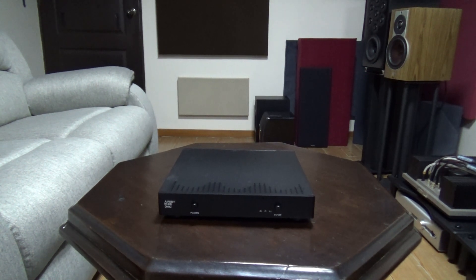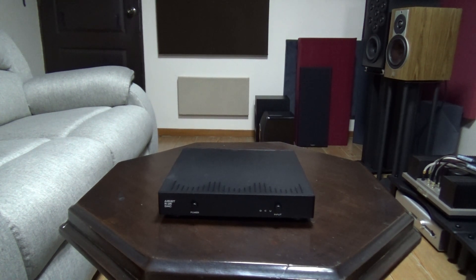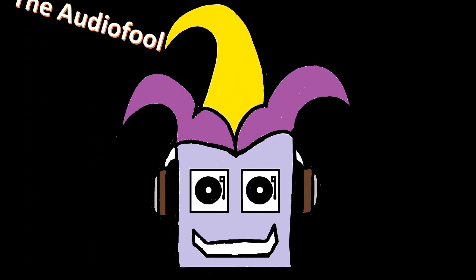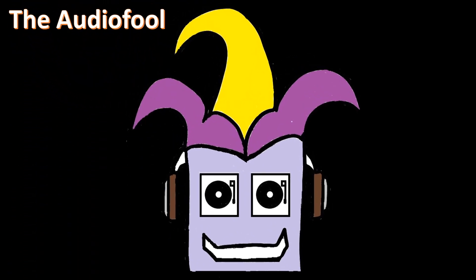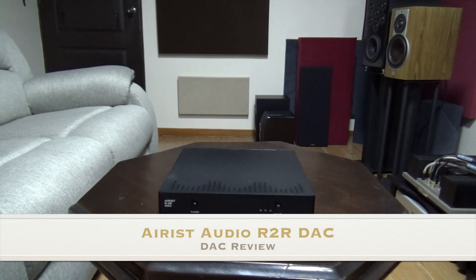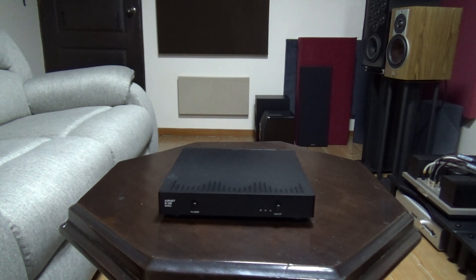Hi guys, this is TaudioFool and for today we're going to review the Ares Audio R2R DAC from DROP. This will be a quick intro since I really don't have any clue who Ares Audio is, except that this R2R DAC came up sometime in 2018 on Massdrop and reviews said it was a true R2R DAC that sounded fantastic.